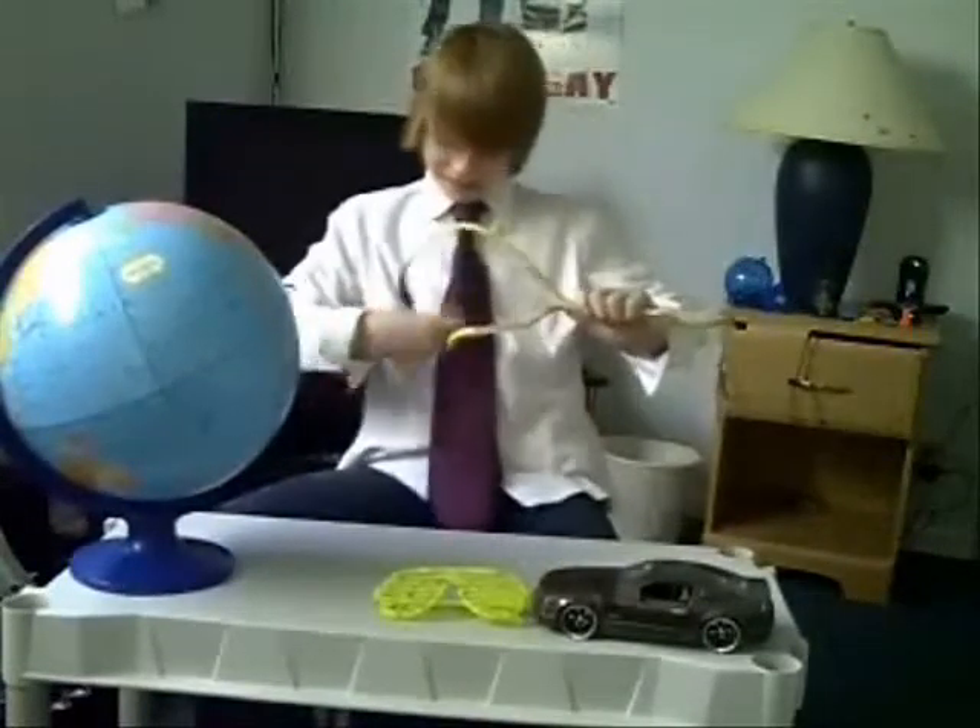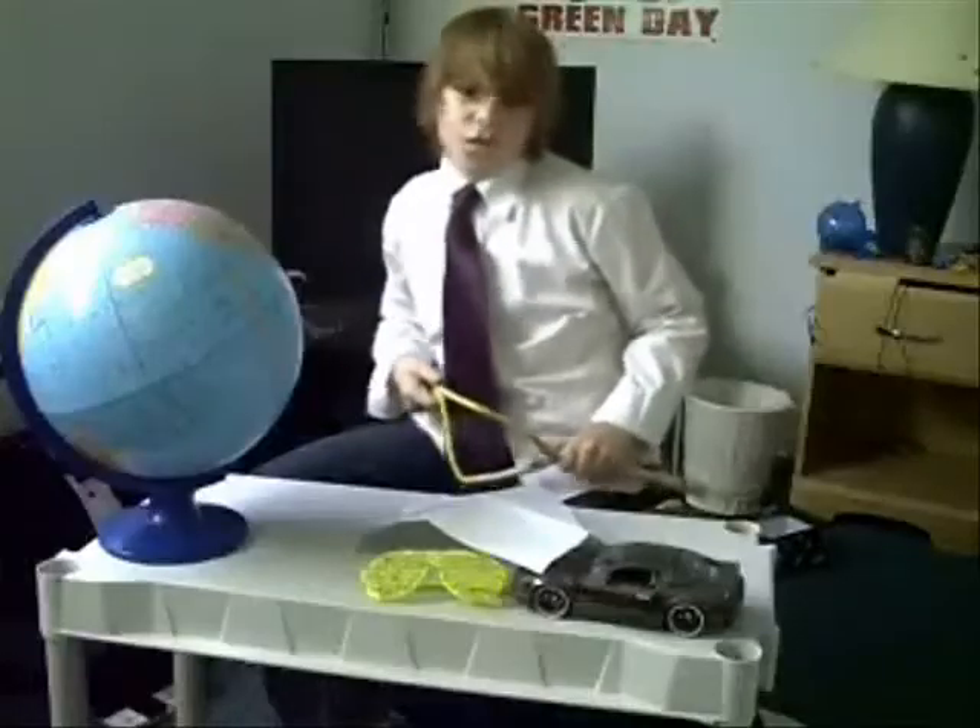A regular towel doesn't work wet. This works wet or dry. This is for the house, the car, the boat, the RV. ShamWow holds 20 times its weight in liquid. Look at this. It just does the work.